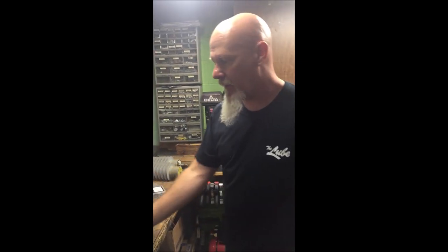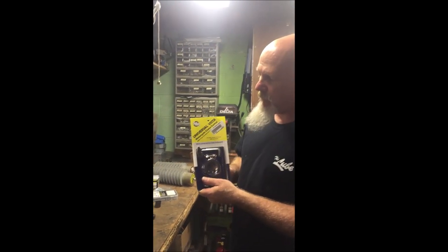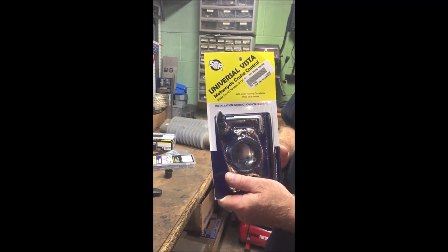BlackWrench here. Today we're going to install the Universal Motorcycle Cruise Control from SOR Products.